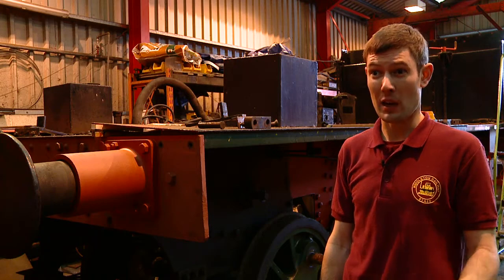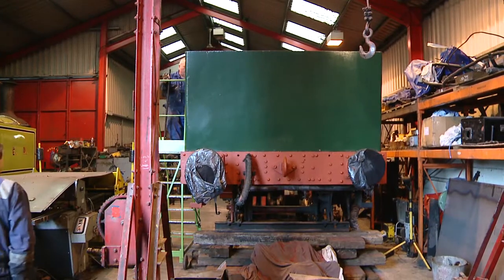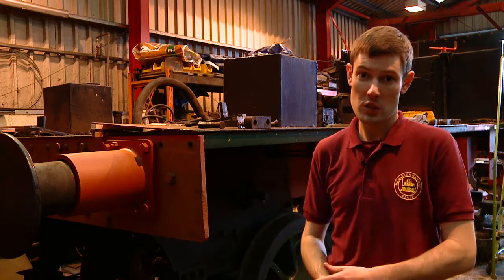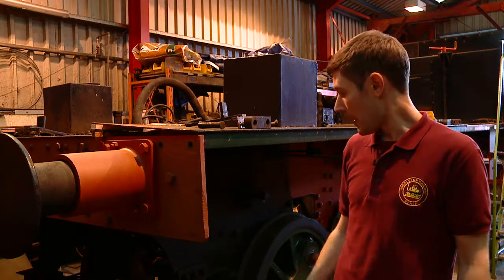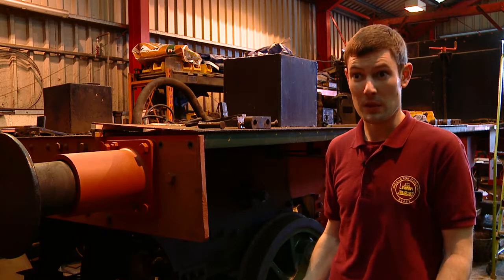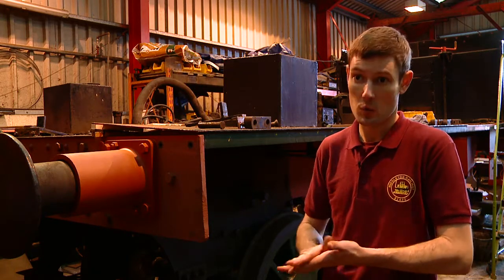We've been working on the Brooks overhaul at the bottom end for about six months. The loco was outside initially; now we've brought it into the workshops and done quite significant work on it. The first job was to raise it off its wheels to assess the situation with the bottom end of the locomotive — see how worn it is and how much work needs doing. We've done quite a lot of assessment, realised the jobs that need doing, and started to draw up a job list.